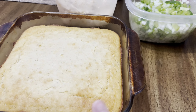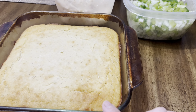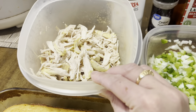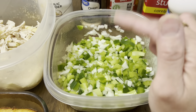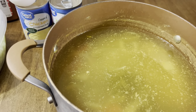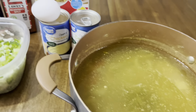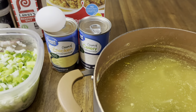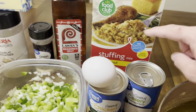Here I have my cornbread — I already baked this yesterday. The day after is always best for the texture of your cornbread, but if you don't have time and you make it the same day, it should be okay too. I have some chicken breasts that I already made. Here is diced onions, green bell pepper, and celery. Here is my homemade chicken broth that I boiled my chicken breast in — I have celery, onion, and carrots in there, seasoned with garlic powder, onion powder, and seasoning salt. You'll need one egg, one can of cream of chicken, and one can of cream of celery. You can also use a can of mushrooms but I'm going to leave it out.